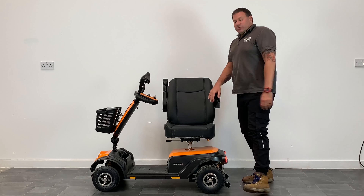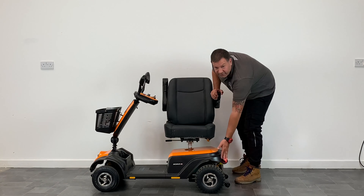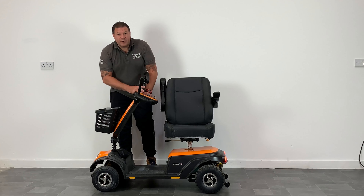It's a pavement scooter which has pneumatic tyres ensuring a smooth ride. It has LED lights to the rear and to the front. It's got a removable basket and wing mirrors.